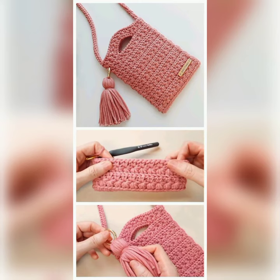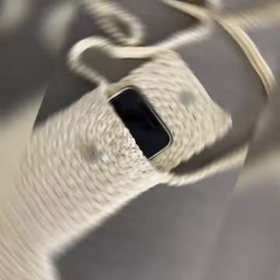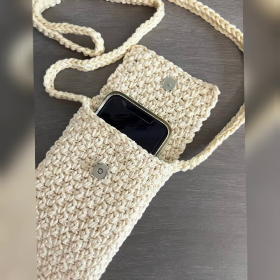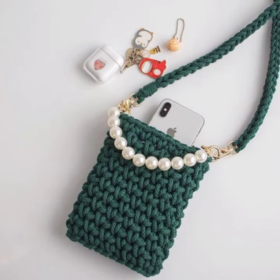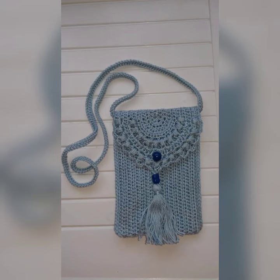If you like these ideas, keep watching my video — watch from start to end. If you like my videos, share with your friends, family, and relatives. Also subscribe to my channel and click the bell icon for more ideas. Give me your feedback in the comment section if you want more crochet fashion ideas.